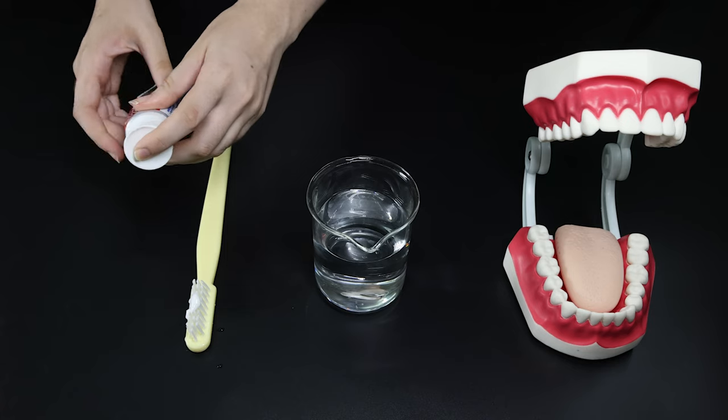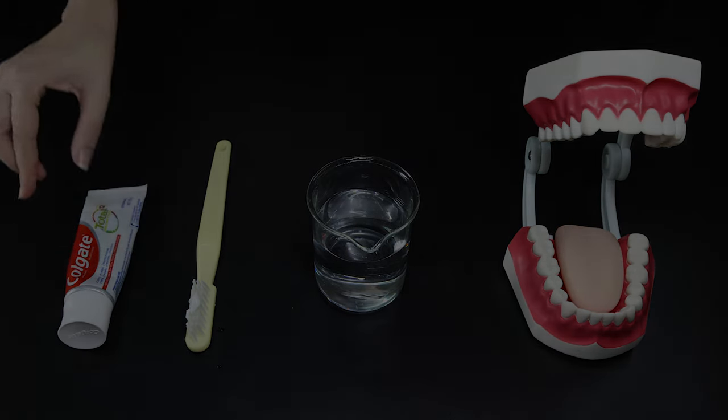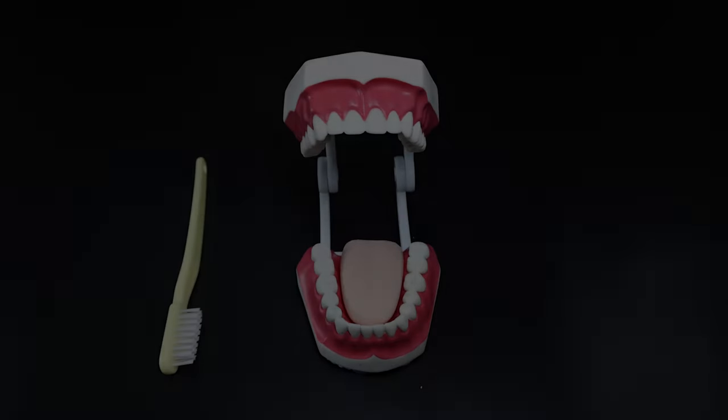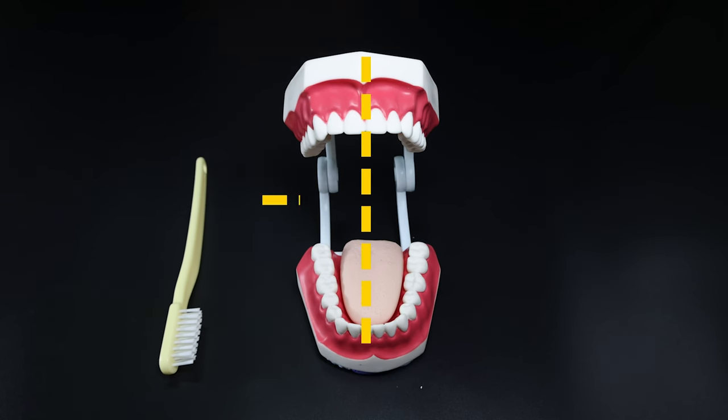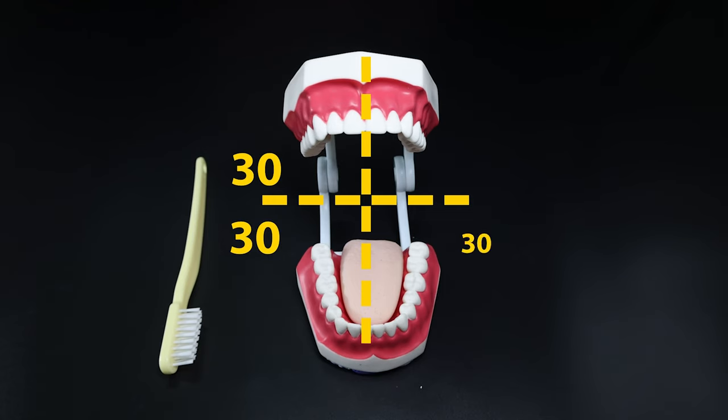Next, let's learn the best way to brush your teeth. Brushing your teeth should take about 2 minutes in total. Section your mouth into quarters and focus on one quarter for every 30 seconds of brushing.